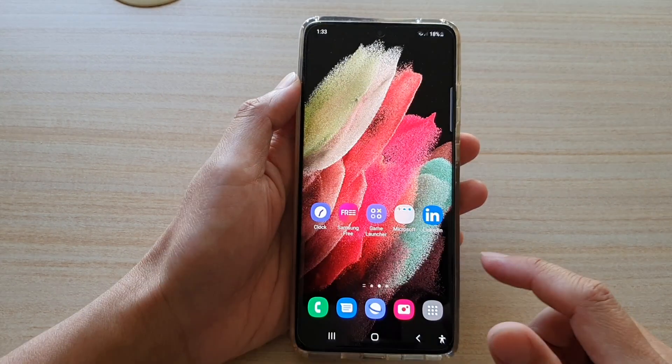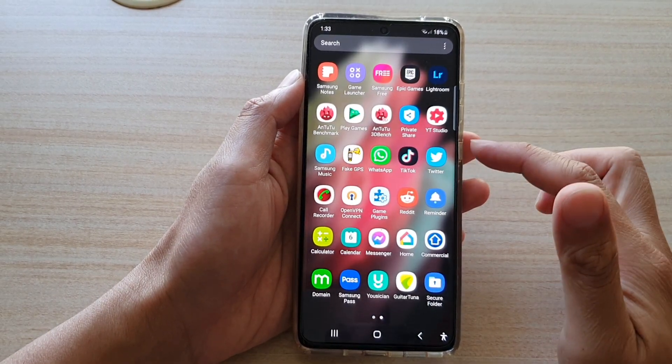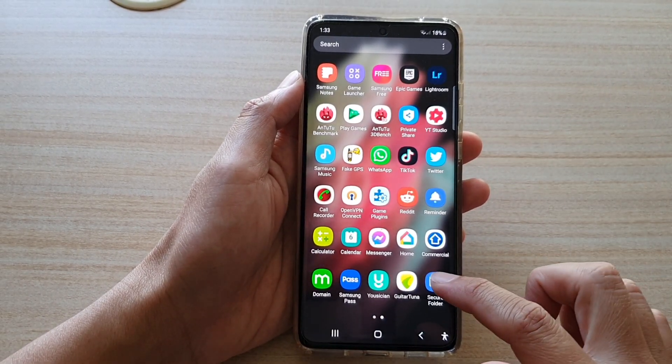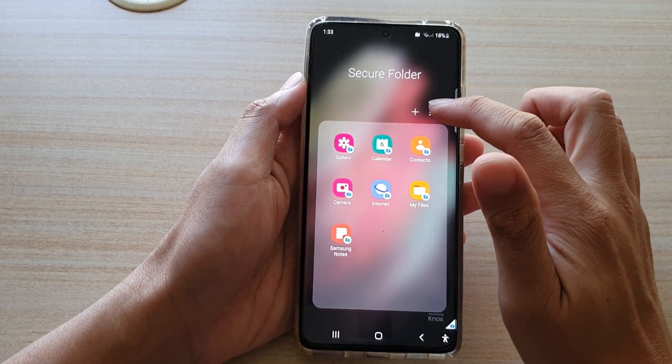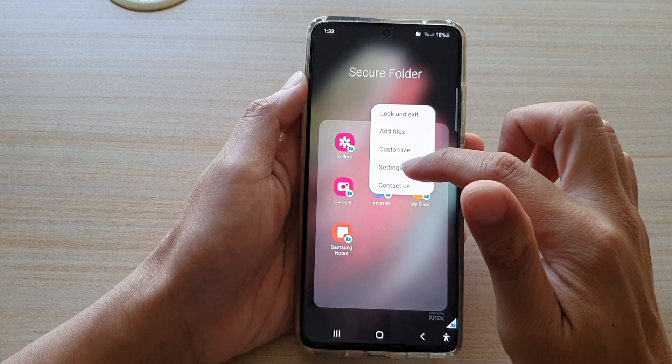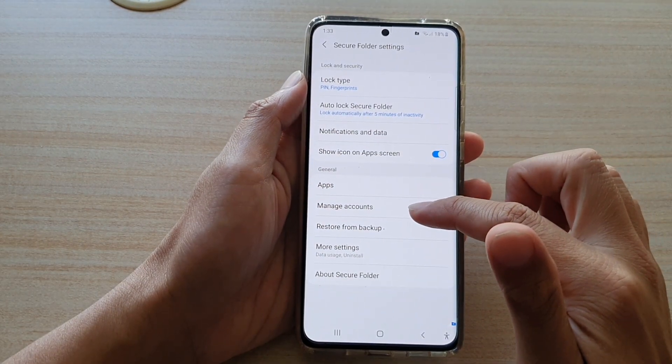First, tap on the home key to go back to your home screen, then swipe up. In the app screen, tap on Secure Folder. In the Secure Folder, tap on the option key at the top, then tap on Settings. In Settings, go down and tap on Manage Accounts.